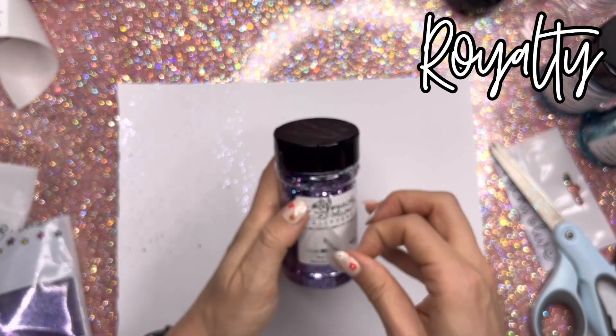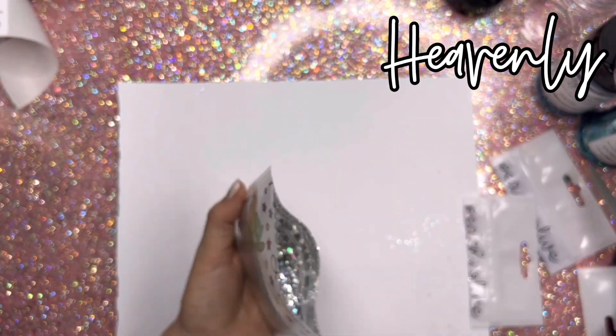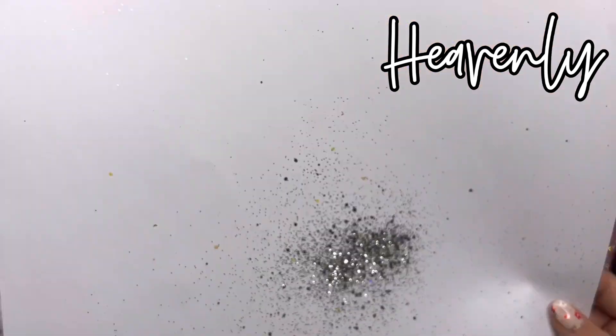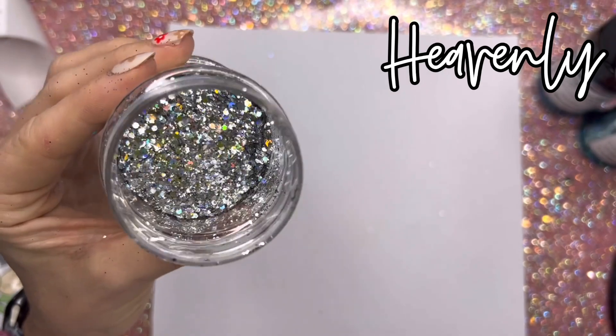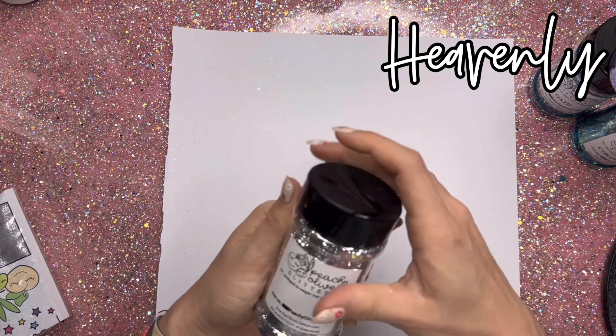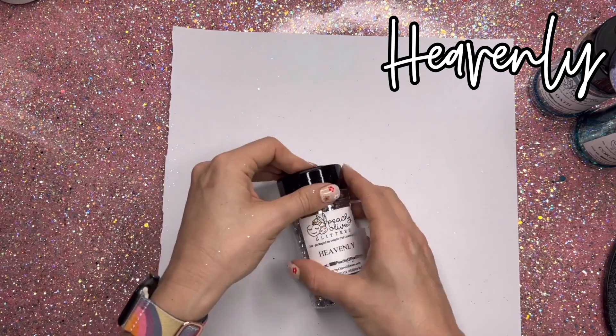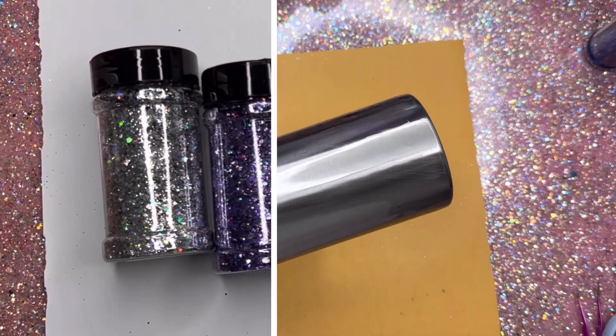And then finally we have Heavenly. This is like an almost silver version of Athena. It's got a little bit of that opal holographic shift that Athena has — like a champagne silver if that makes sense. Also a chunky cut. So those are the four colors we're going to be working with in this tutorial. I love this palette.